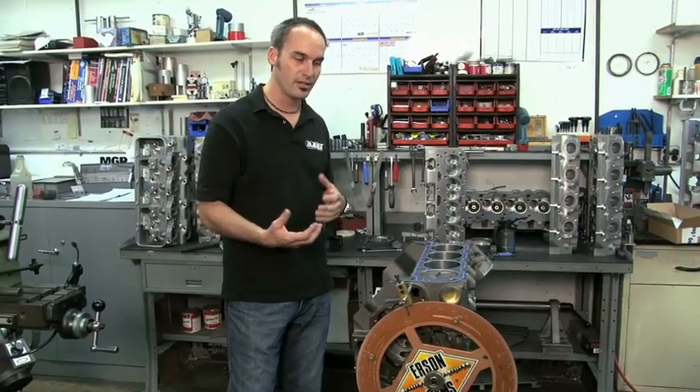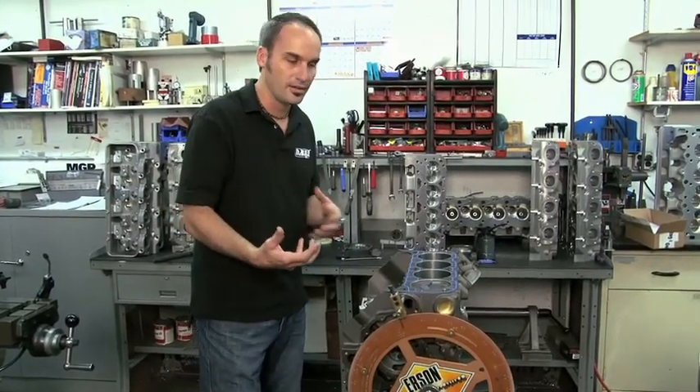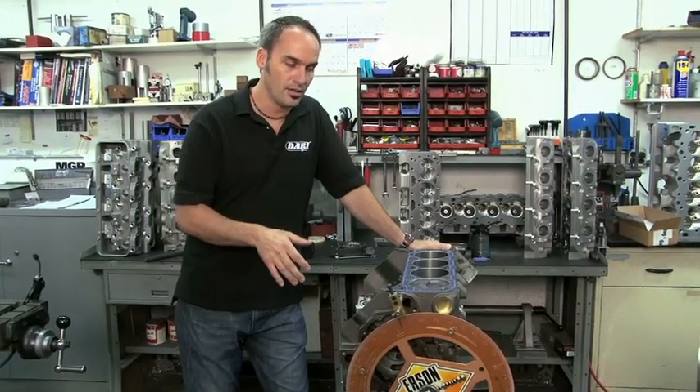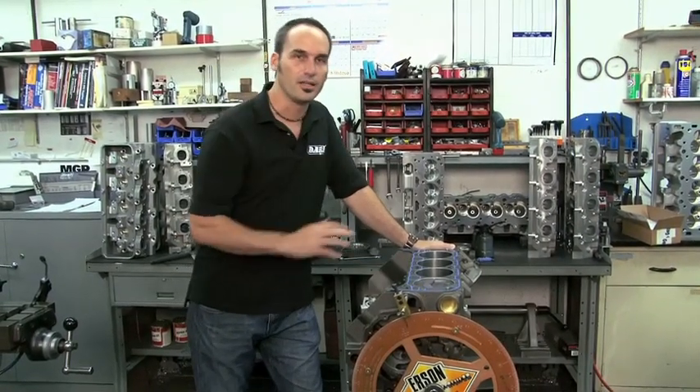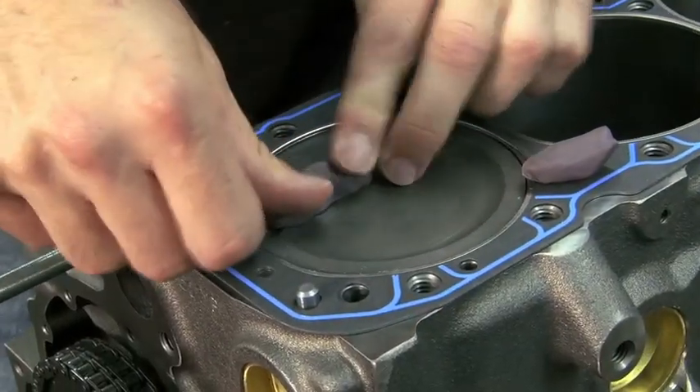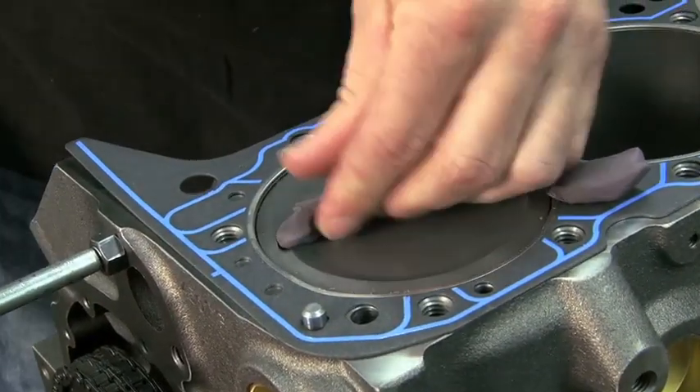This is whether you've got all your calculations right, you've got the component match right, you got your clearances correct. We're going to show you the clay method. It's really simple, just modeling clay. Nothing technical — your kids probably got some, just grab a little piece, don't tell them.